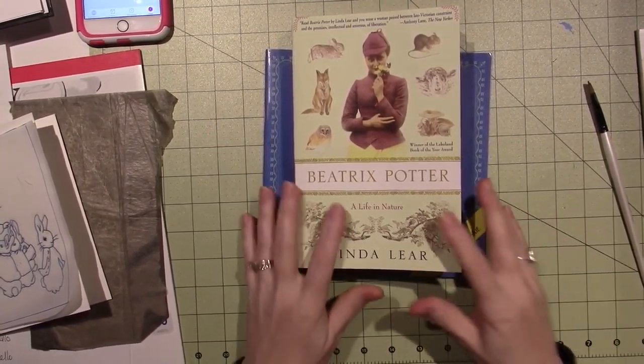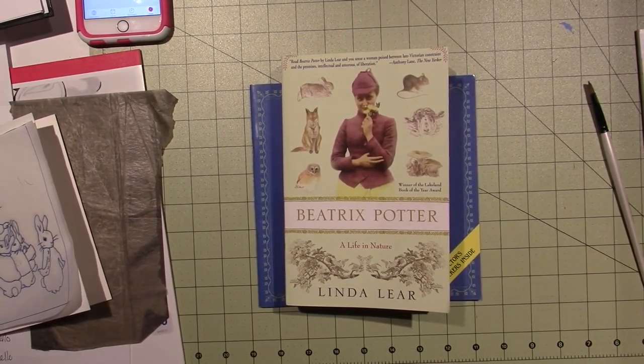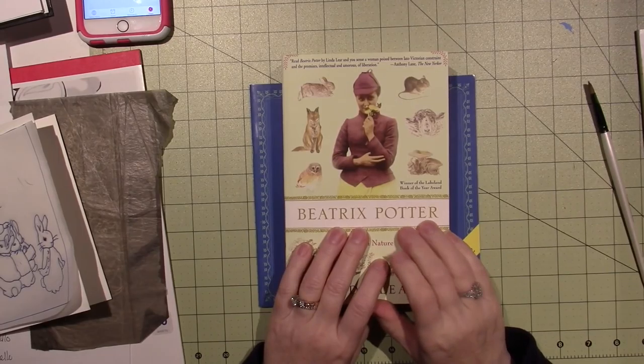Hello, it's Sarah, and welcome to the Women's History Month video hop. For my inspiration, I've chosen Beatrix Potter.